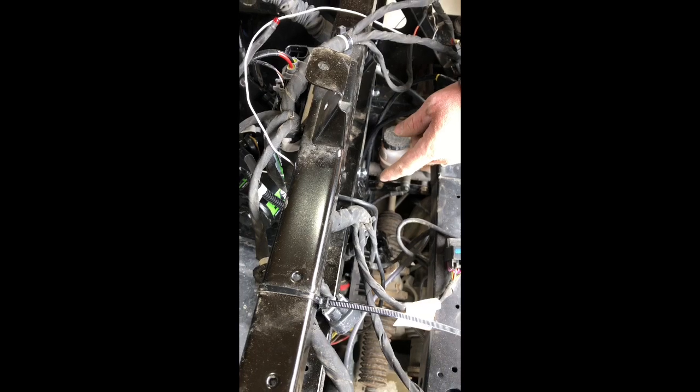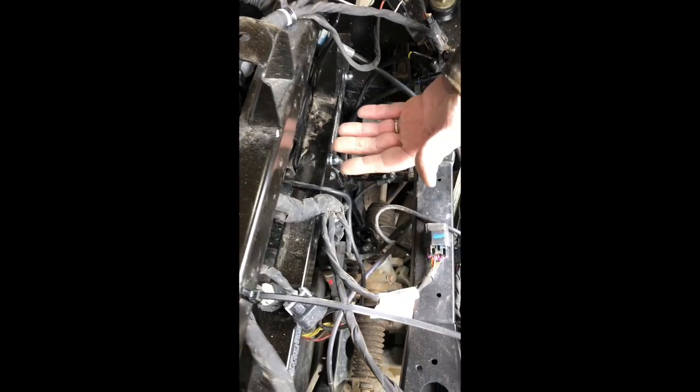You'll also want to pull the skid plates off from underneath, because removing the skid plate gives you access to run all the wiring. I had to pull mine off anyway since I dropped some hardware, so it actually worked out well.